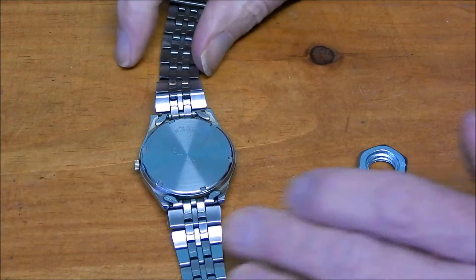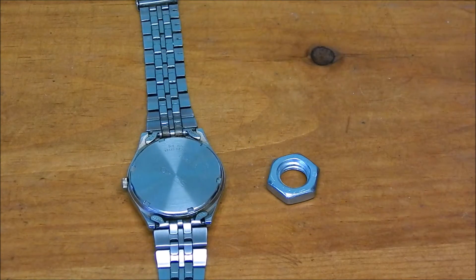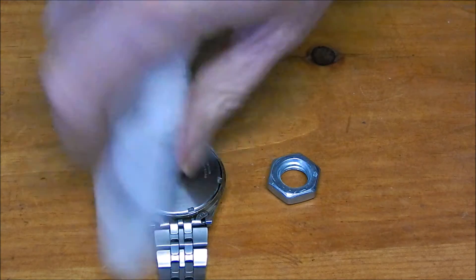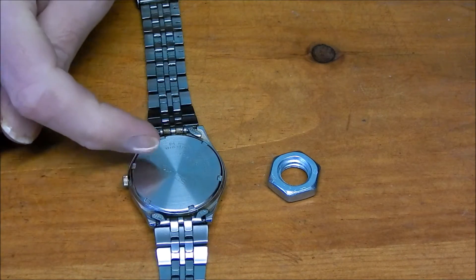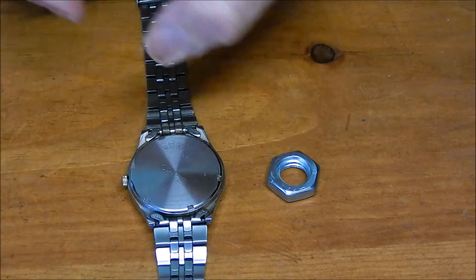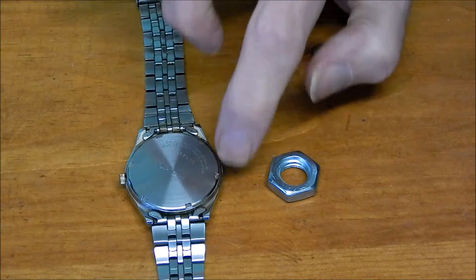To get the back off this watch, the basic problem is I can't get enough torque — turning power — to actually release these watches using the other tools, because they're digging into some fairly tight keys here.